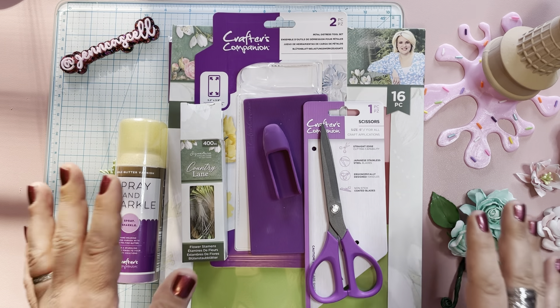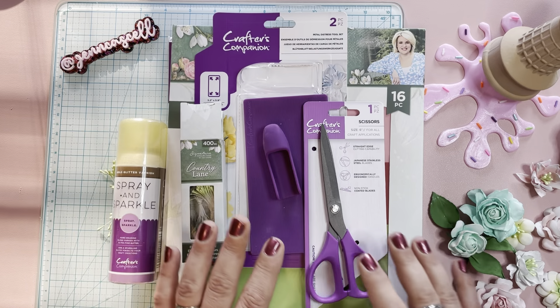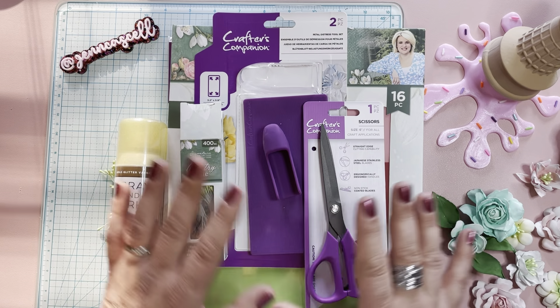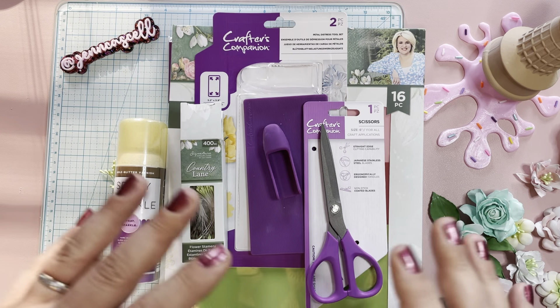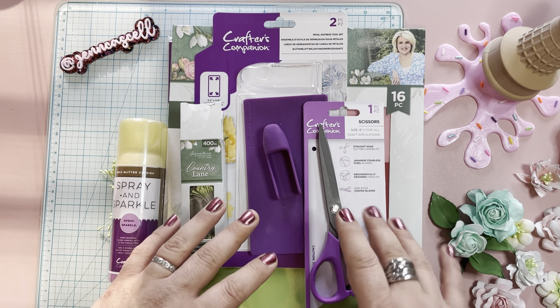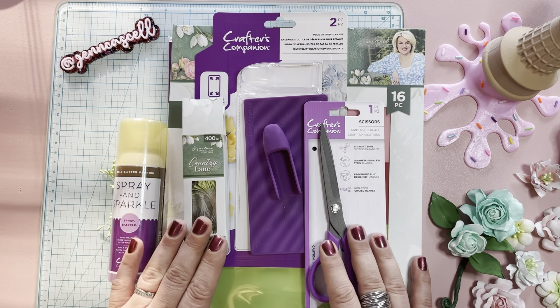I was really excited to start getting back into making foamiran flowers. I noticed that they had a whole bunch of foamiran, and there are a couple of tools that they gave me that I'm really, really excited to play with. But let me show you what they sent me.